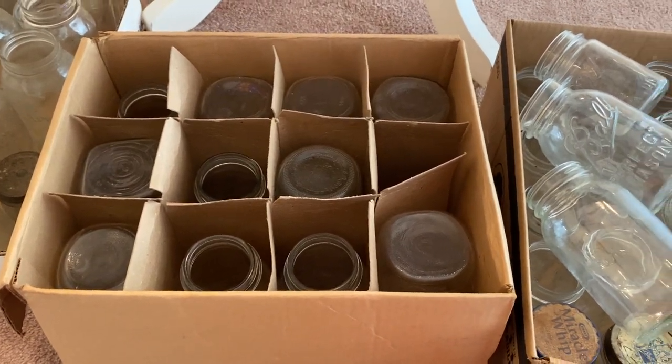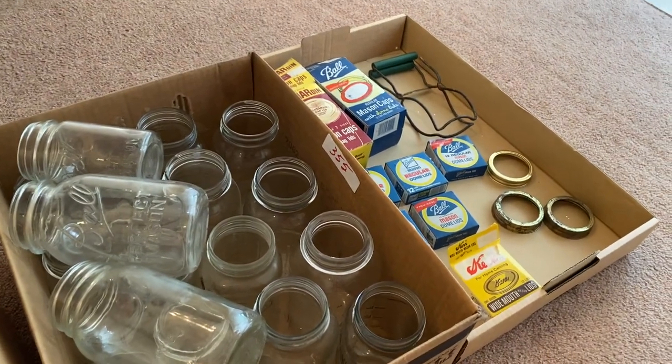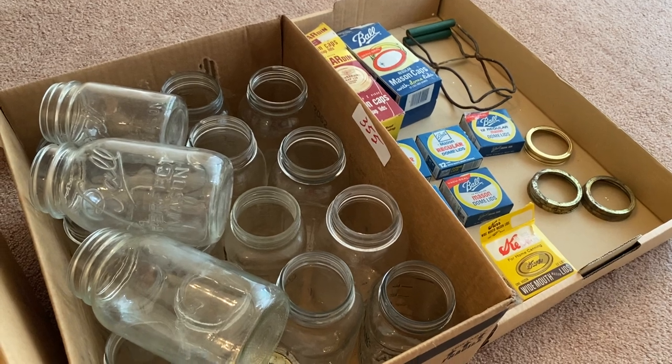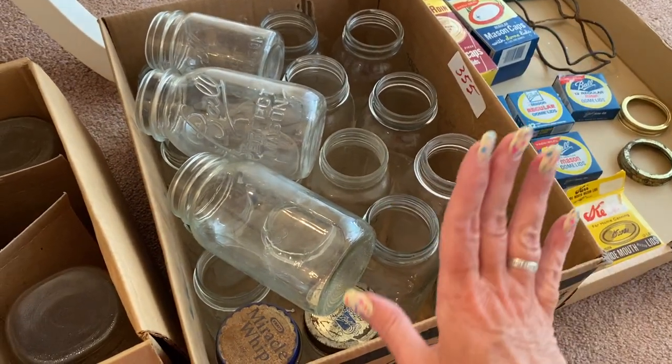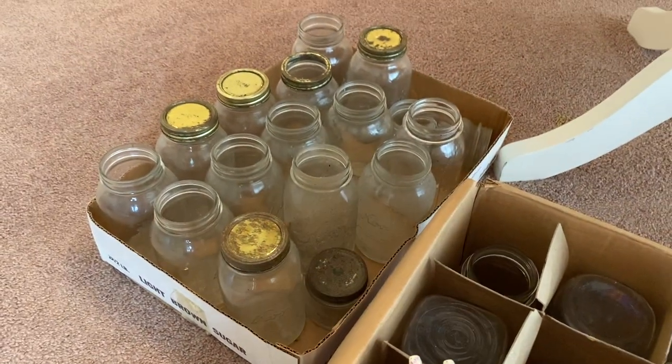Good morning. This is another estate sale haul. This is actually a pickup my sister did for me. She knows that I'm really into canning lately, so she bid for these online. It was a dollar for this box, a dollar for this box, and a dollar for this box.